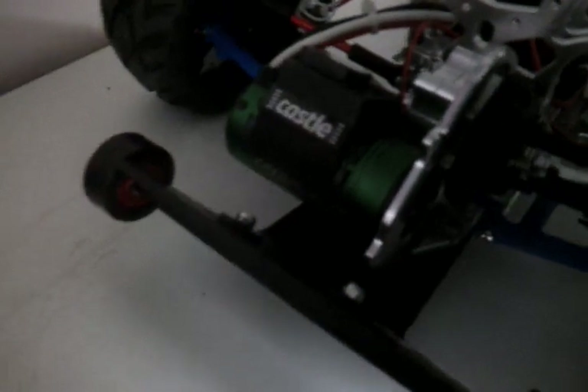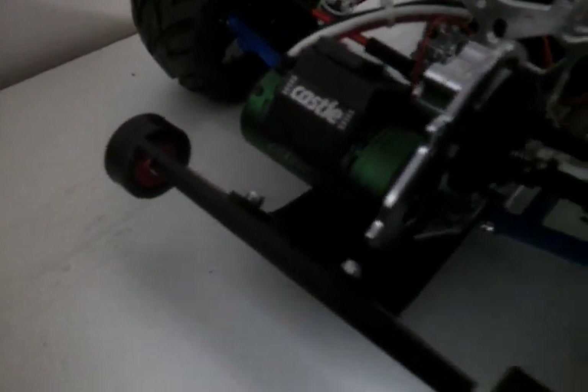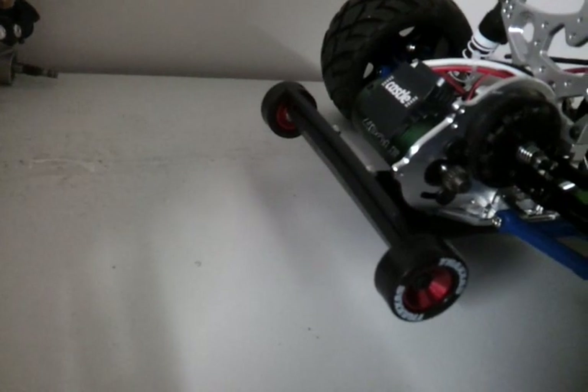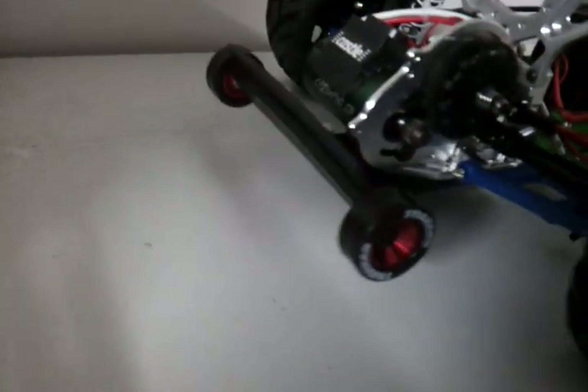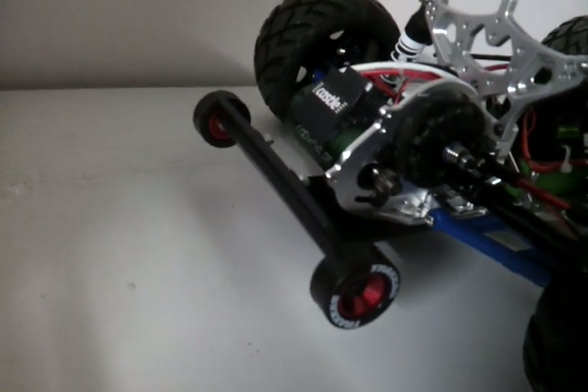In the back you can see the Castle Creations 2400 kilovolt motor — pretty self-explanatory. I put the T-Bone wheelie bar in with the Traxxas wheels. What I actually have to do with the Traxxas wheels is use the screws that came with the wheels, but you need to use tire glue or superglue to glue the actual ends of the screws into the T-Bone bar because they don't fit — they just move around, they're not big enough.